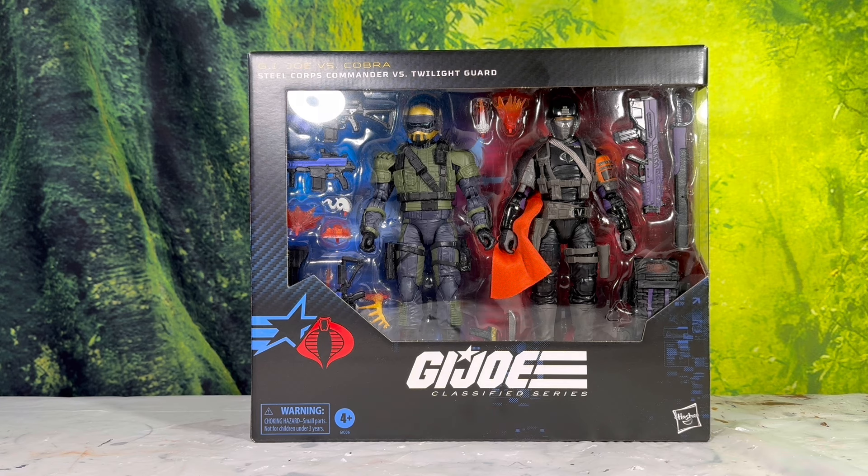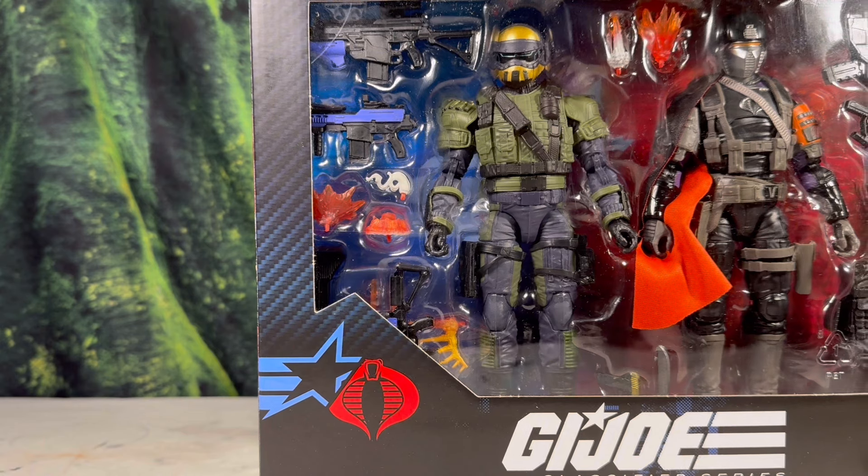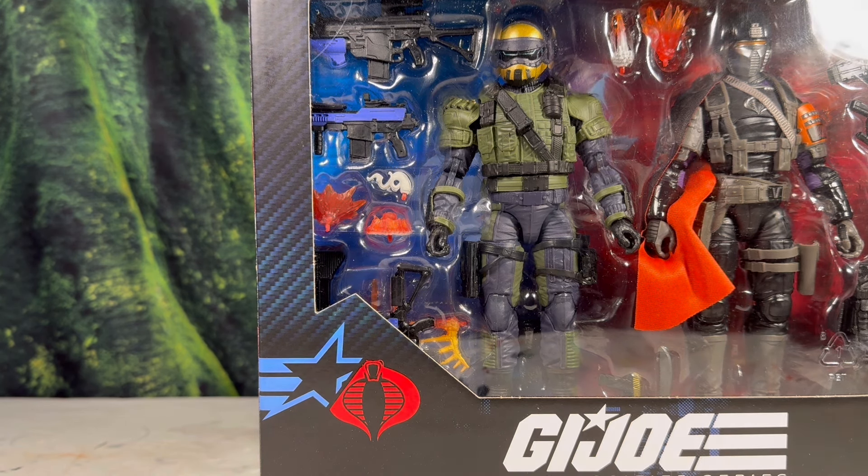Looking at the packaging, it's pretty standard. You have the large window, which I really like. You get a really good look at the Steel Corps Commander, who is this really nice dark navy blue with OD green. It's a really interesting color combo and kind of makes me think of the navy almost — maybe a marine or a navy soldier. It's a really nice color combo; I can understand why people may not like him as much because he doesn't really fit in with the other Steel Corps.